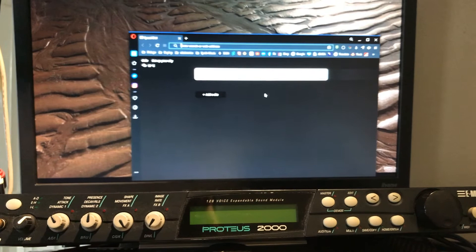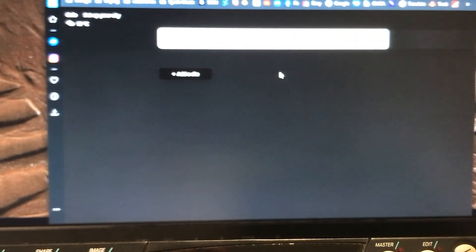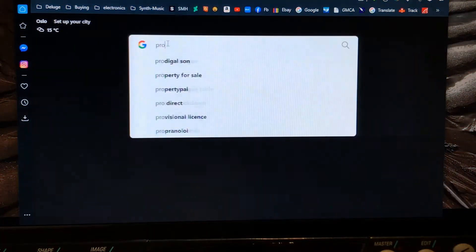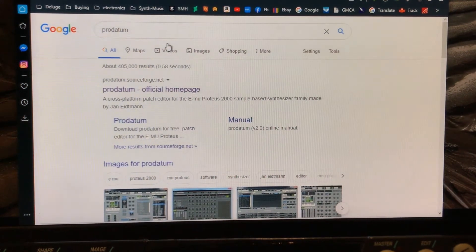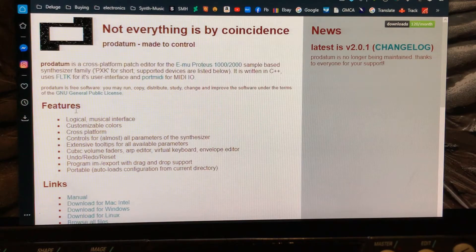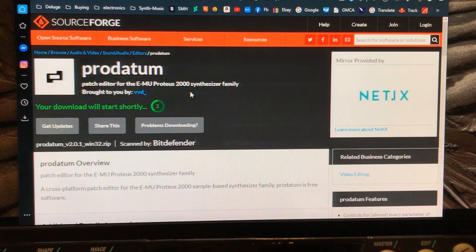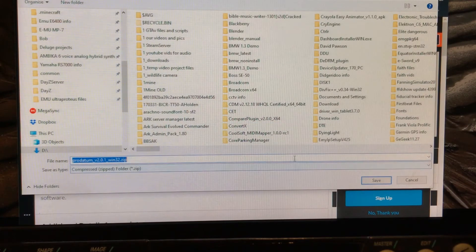So there we have a Proteus, and in the search bar I'm going to type in Prodatum — P-R-O-D-A-T-U-M — and that comes up with the official home page. I'm going to go to features, then download for Windows because I'm on Windows 10. That takes you to SourceForge — as you can see your download will begin shortly — there it is.